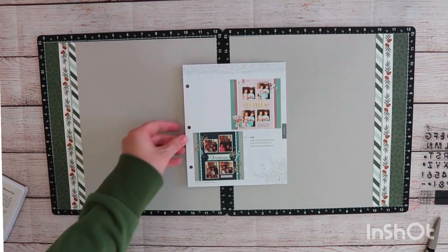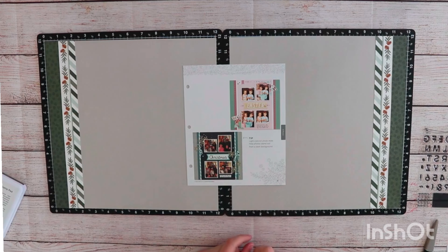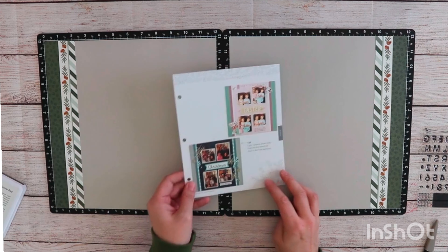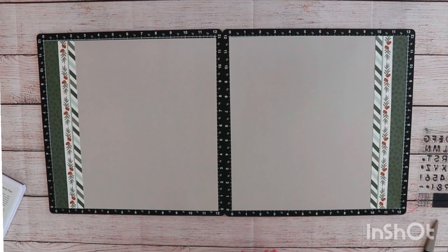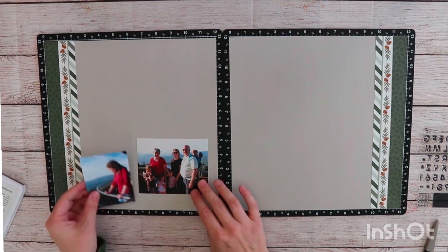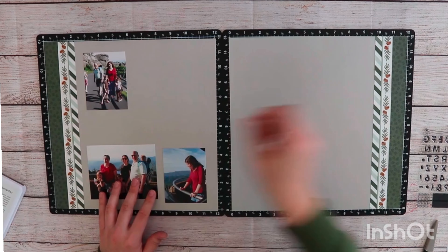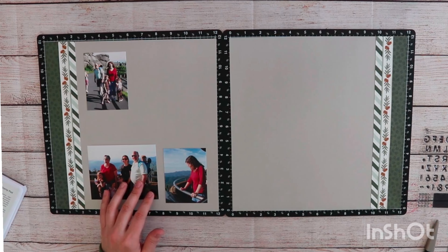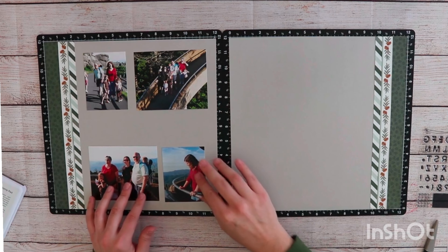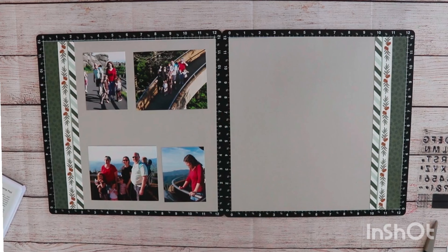Now I'm ready to bring my pictures in. In the pattern book, they have 3x4 pictures as well as 3x3 pictures, and I actually already have some pictures printed. The pictures I want to use today are from 2008, and they have just been sitting in sheet protectors. 2008 is kind of a lost year in my scrapbooks — it was a really busy year. I moved, got a new job, started dating the guy that became my husband, so scrapbooking took a back burner and I never went back to catch up on it.